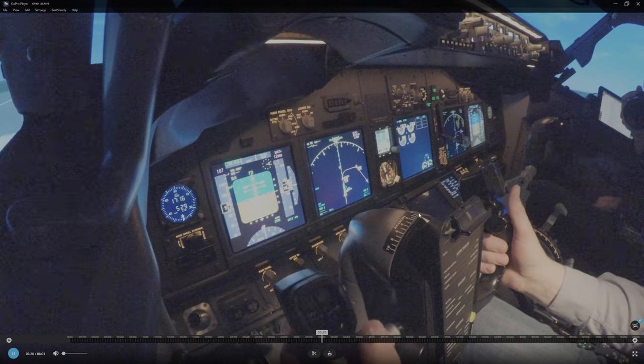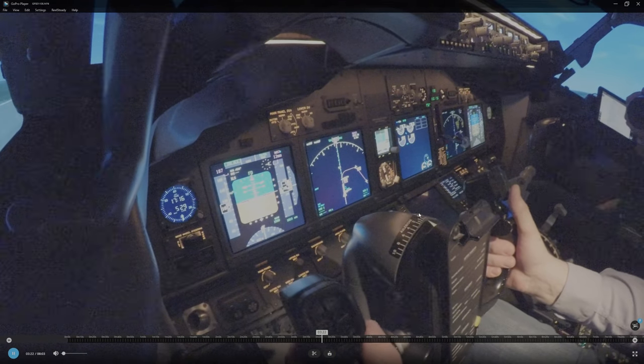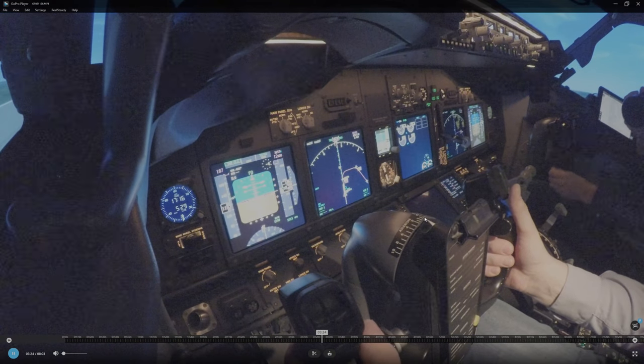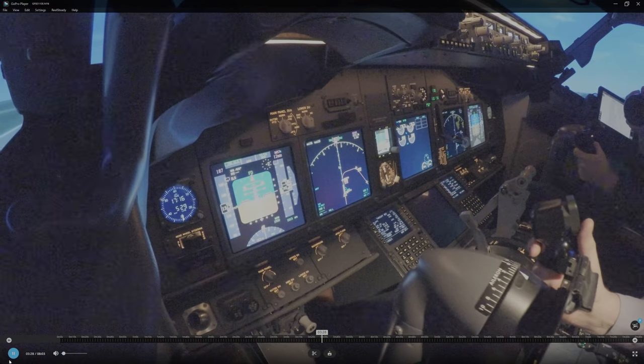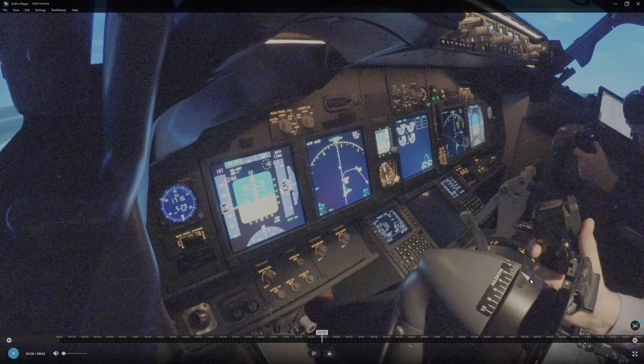Now it's neutral. Look at this — I pull a little and at VR I pull. Look how far I pull. Unfortunately I don't have the systems play running, but you can see how much I pull. And the plane goes up very slowly.